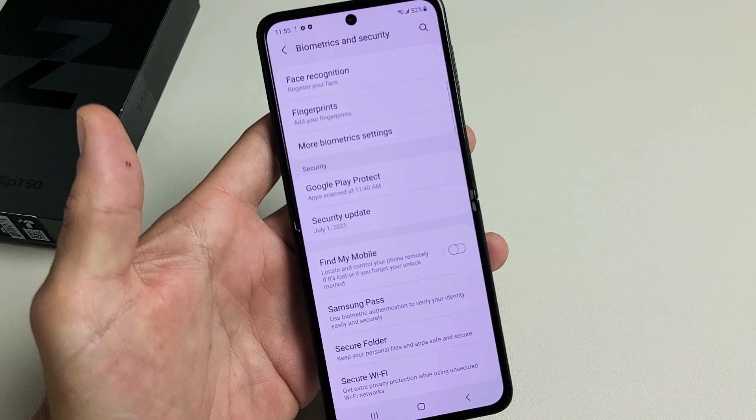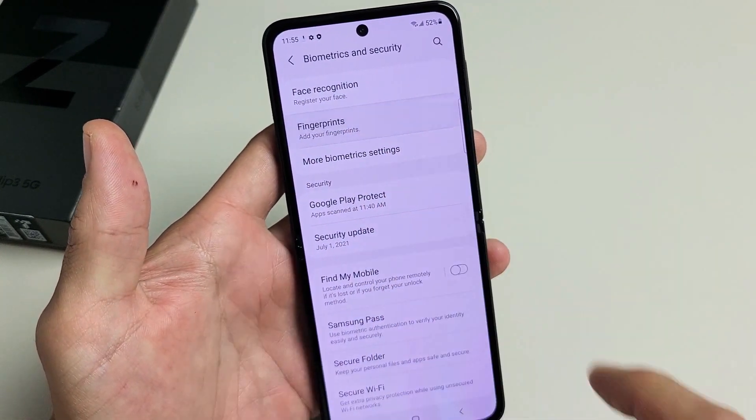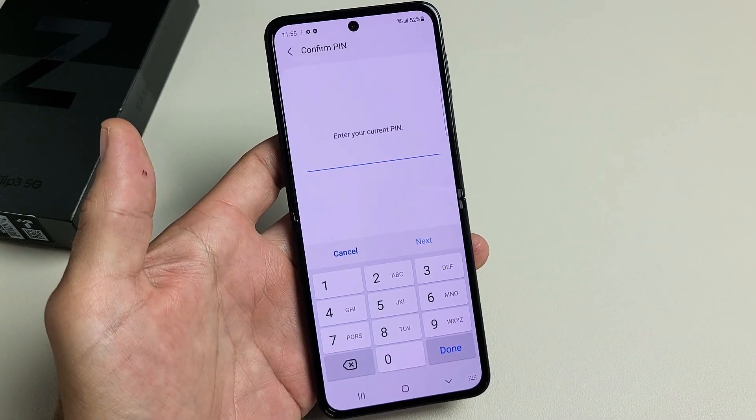Let's tap on that right there and then Fingerprints. Add your fingerprints — we're going to tap right there. Go ahead and put in your PIN or your password.